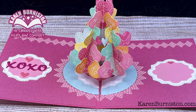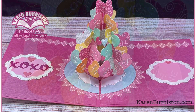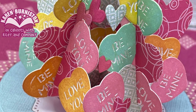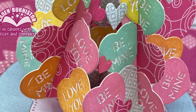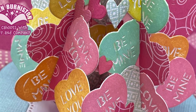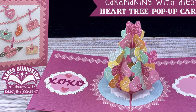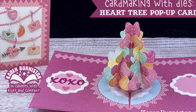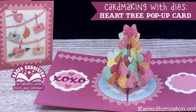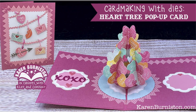It could be themed like a baby tree or a wine tree — just all sorts of ideas you could do with the Christmas tree pop-up and some of our other charm sets. If you need links to the products from our website, you'll find them in the description box below, along with a link to the blog post where you'll see pictures of this card and links to the wonderful heart inspiration by our talented international design team. Thanks for watching.